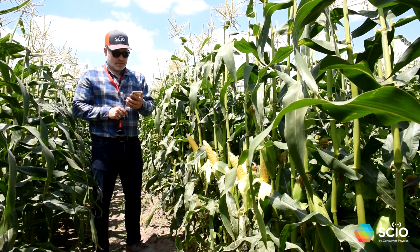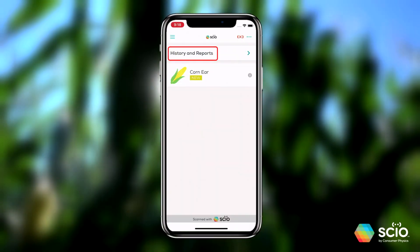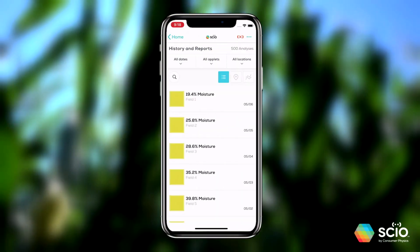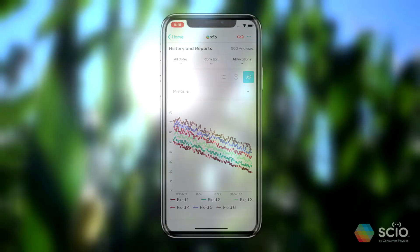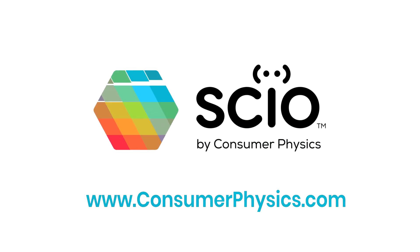That's it — it's that simple. You can always go back and track results across time and location by clicking on the Trends button in the results screen. SIO by Consumer Physics.